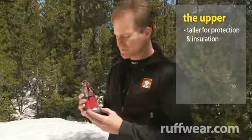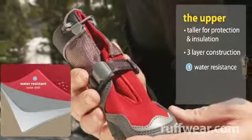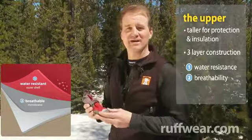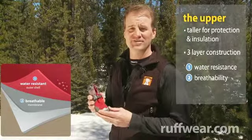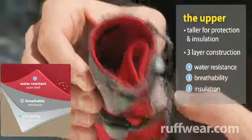The boot upper is made of a three-layer softshell material. The first layer is a DWR coating for water resistance. The middle layer is a breathable membrane, primarily for heat transfer. And the third layer is a bonded fleece for increased insulation.